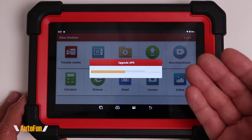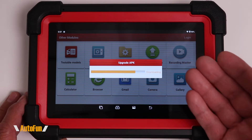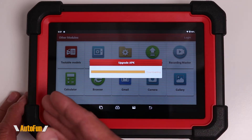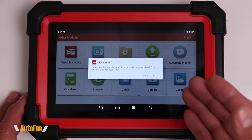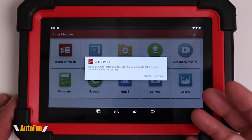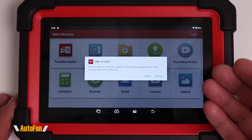I want to point out that the app is not one you can find on the Apple Store or Google Store. This app comes pre-loaded in the tablet, so you want to be careful that you don't blank out the tablet because you will lose the app. If you do lose the app, you can contact Launch and they can provide you with another copy if you have the right credentials.